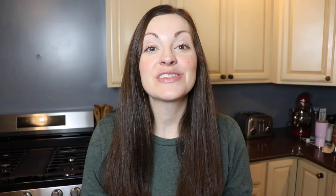Don't forget to subscribe to my channel and follow me on Instagram at Anne's Family Recipe. Give this video a thumbs up if you liked my mom's halushki recipe today. Thank you so much for joining me here in my kitchen and I'll see you again soon with more family recipes. Happy New Year!